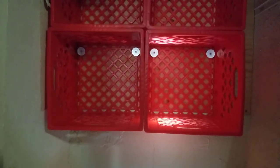Hello and welcome to Scott's Amateur Woodshop. I just wanted to come at you quickly today to show you these milk crate shelves that I put inside my closet.